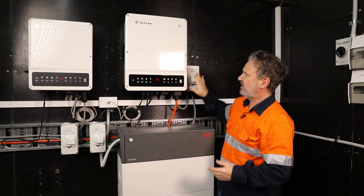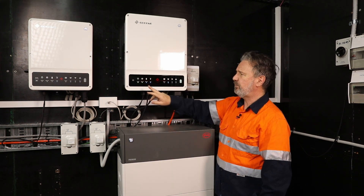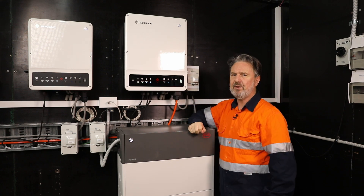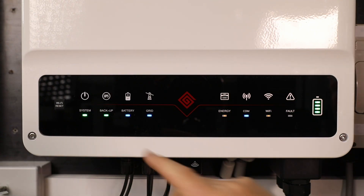I like the display on these — it's very simple, it's not going to fade with time in the sun. It provides just enough information for a customer to know the system's working. The system light — if it's on, all's good.